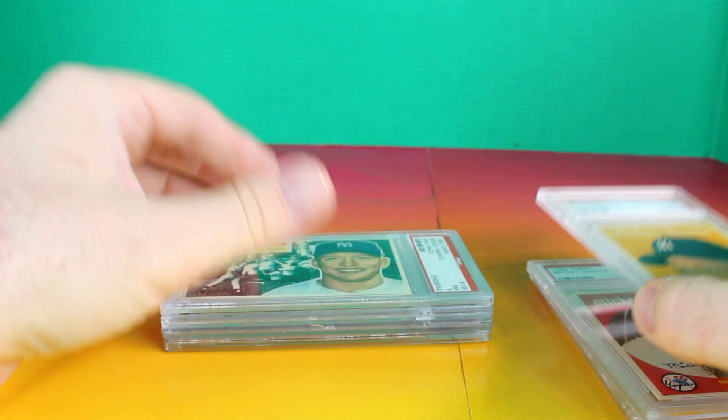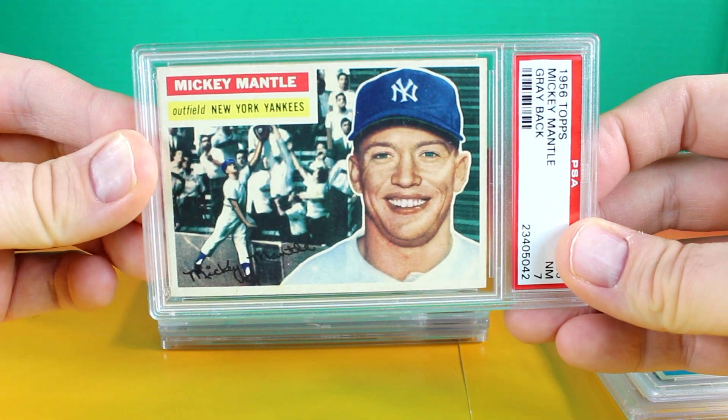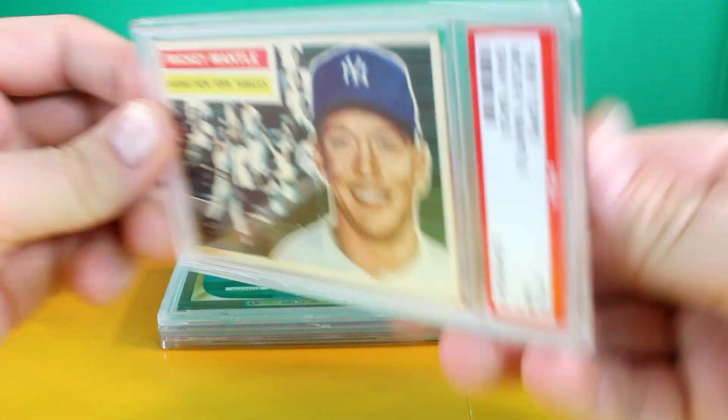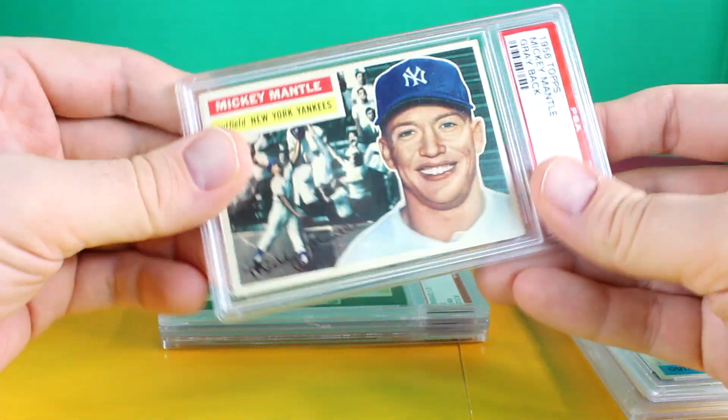I usually try to find well-centered Mantles. We have the 56 Topps, one of my favorites — the gray back.